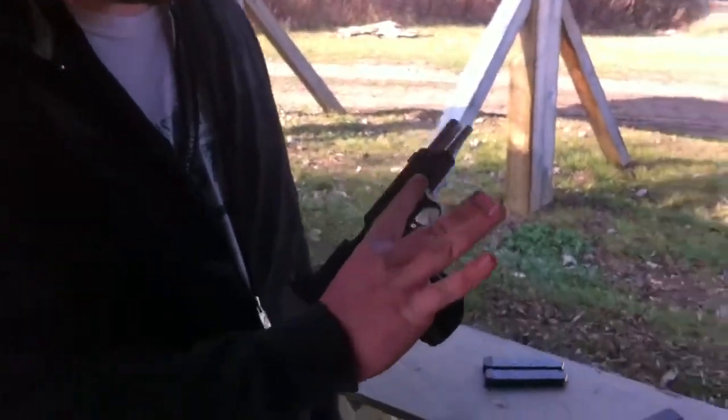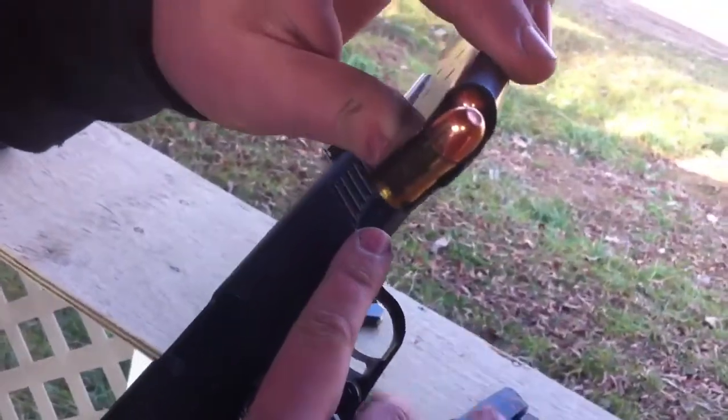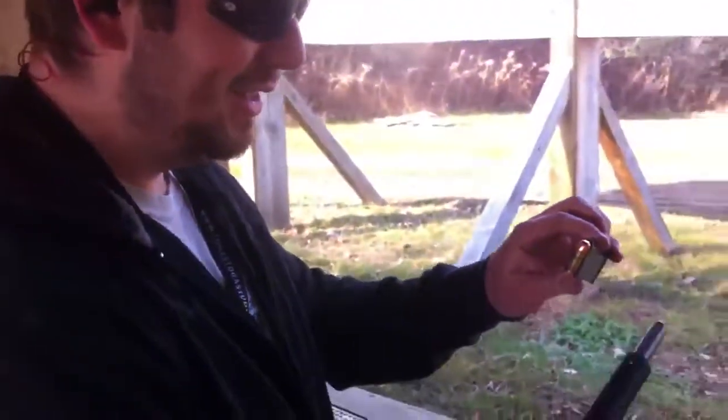This is the Kimber 1911, firing 45 auto ammunition. Those are big bullets. They're for taking stuff out. Yeah, they're for taking stuff out.